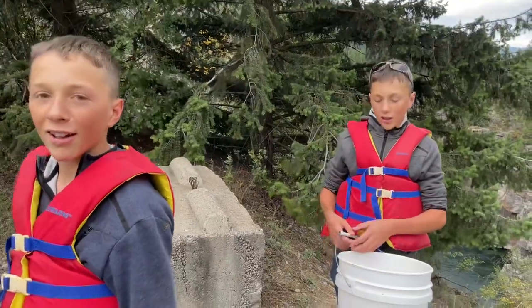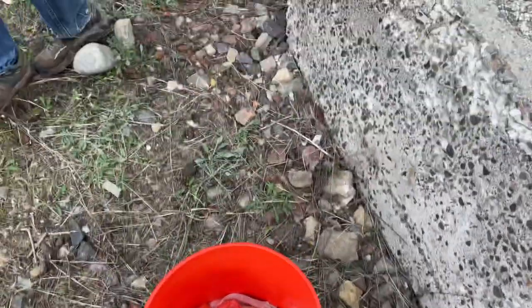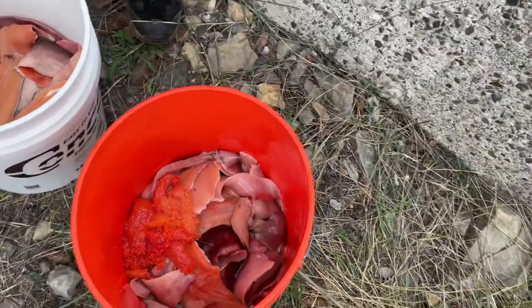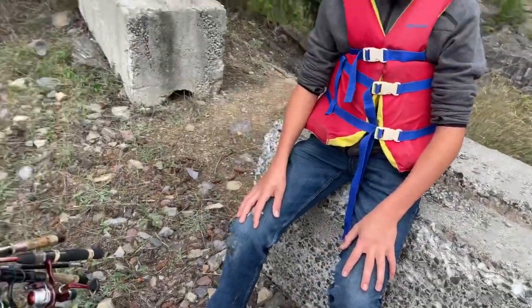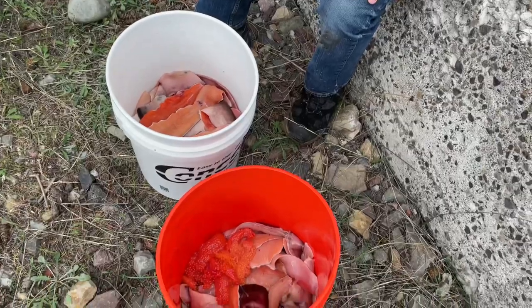We limited out. We've got a full five gallon bucket and two half five gallon buckets of fish — that's more than one full bucket of fillets. There's some eggs in there too. It's a lot of fun to fish. Now we're going to go home, put them in the smoker, and give some away.